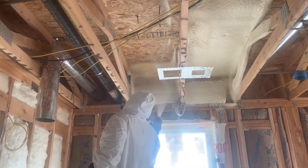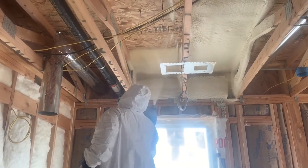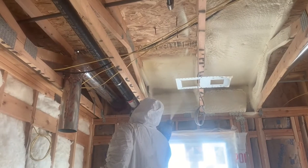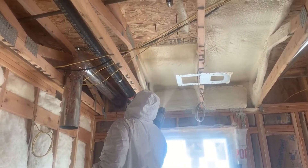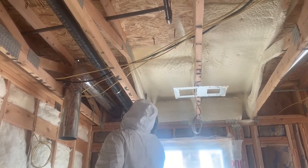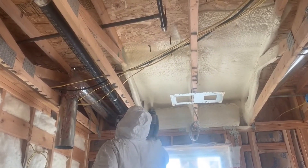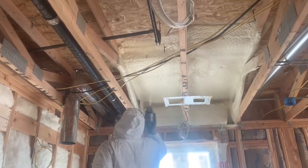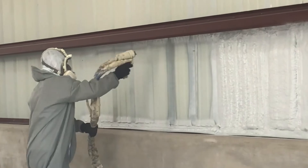Our last option is open and closed cell spray foam. Open cell is an awesome insulation application. The great thing about it is that it is an air barrier insulation — it doesn't allow air to flow through it, so the heat you're putting into your house stays in your home and doesn't allow outside air to come in. We do insulate full homes with it, and it's a great insulator, but it can sometimes put you over budget on your project.